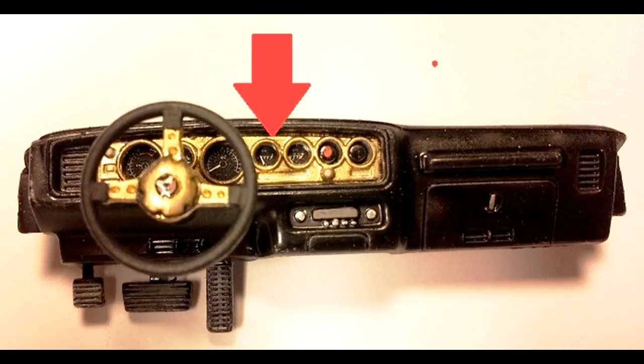After de-chroming the gauge bezel, I painted it with some gold tint color in order to replicate the Blackbird motif. There are also some small studs on the backside that need to be sanded down so there's no fit issue against the dashboard. The dashboard was painted satin black to match the interior and then detailed with some silver paint. The steering wheel gets gold spokes and a Firebird decal for the center of it.